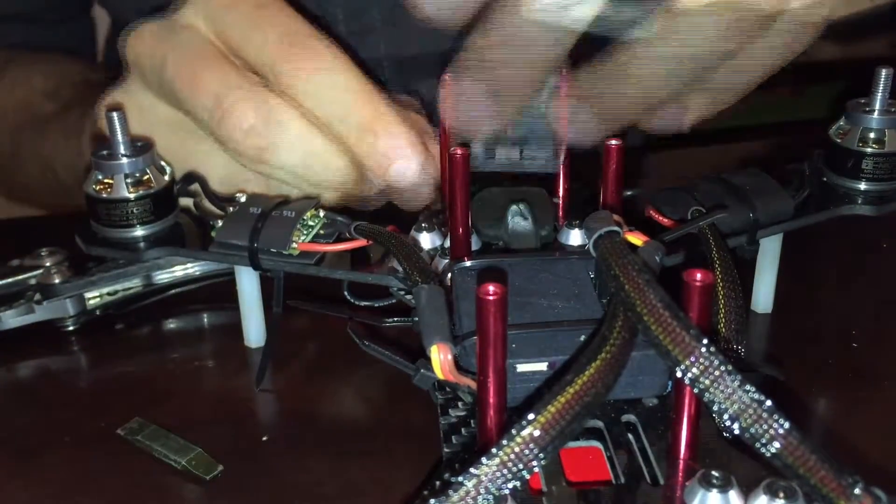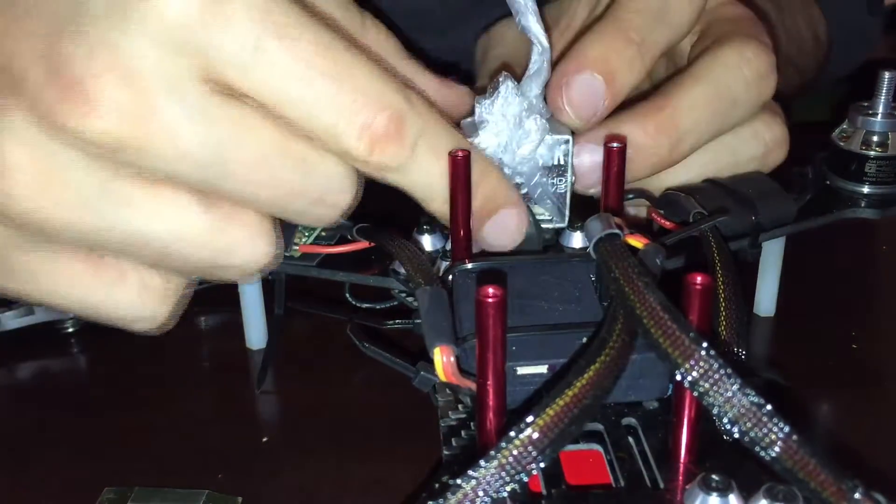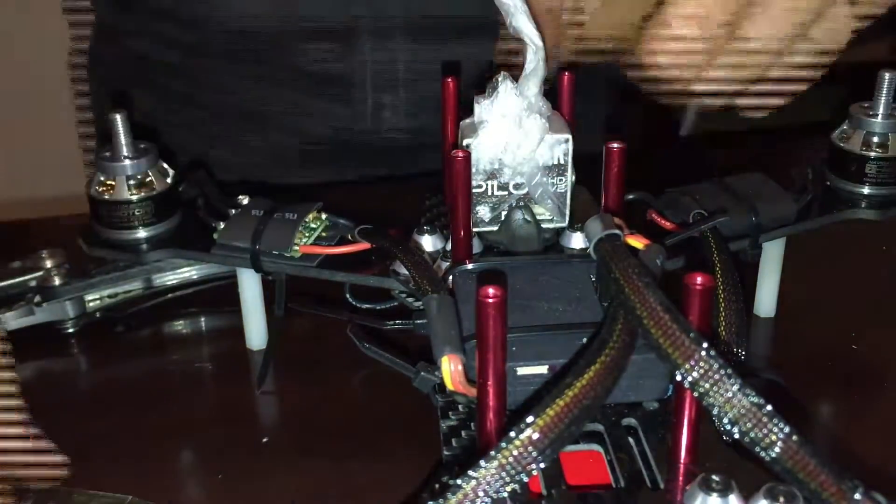As you're doing this, just make sure to put the camera in every once in a while to make sure it still fits. Tweak what you want to do and what you find you can.